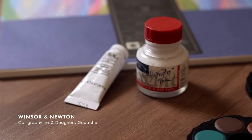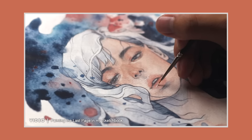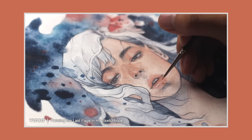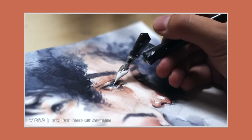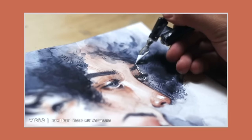The last and final material I want to talk about is white ink or gouache. These two are super useful for adding white highlights or details to your paintings. I personally prefer to use these as opposed to white watercolour, as they're opaque so they show up really well in paintings.